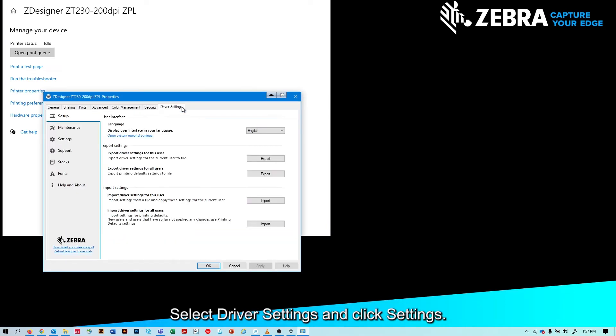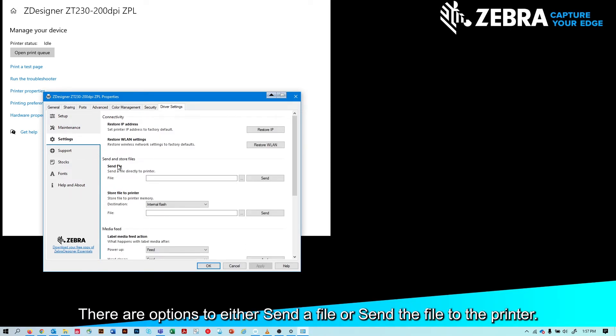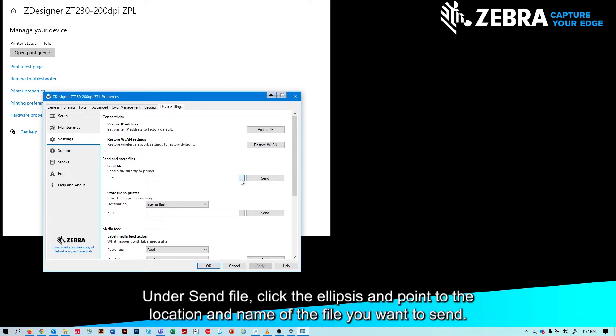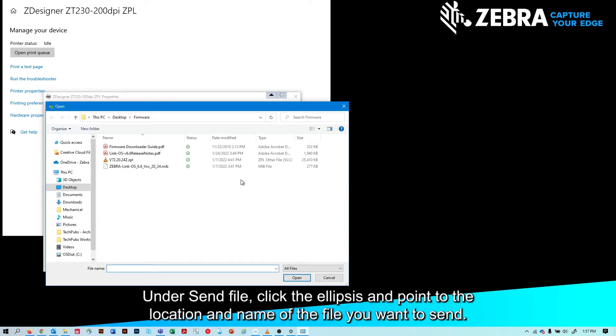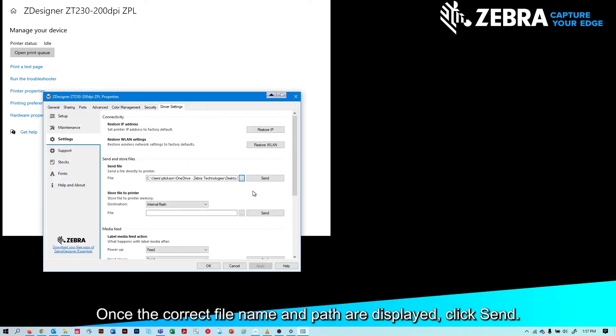Select Driver Settings and click Settings. There are options to either send a file or send the file to the printer. Under Send File, click the ellipsis and point to the location and name of the file you want to send. Once the correct file name and path are displayed, click Send.